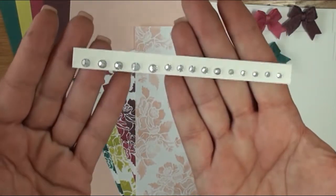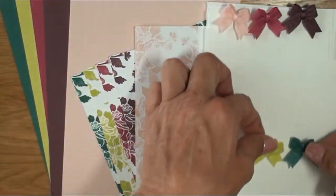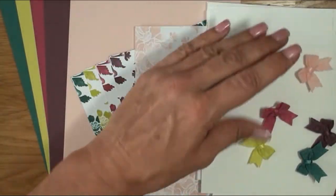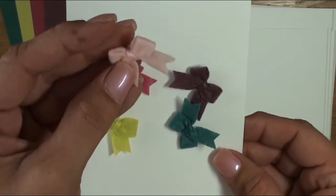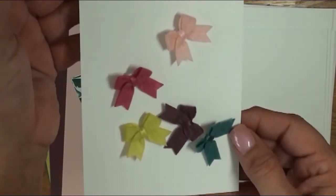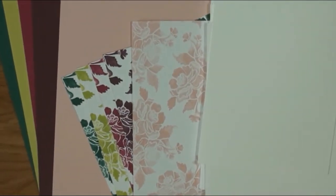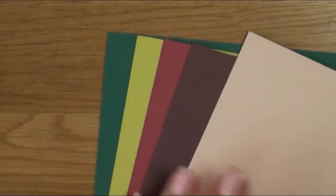I also have 15 rhinestones — three on each card — because each kit lets you make five different cards. The bows you're looking at are the 2017 through 2019 in-color bitty bows embellishments, and those come in powder pink, berry burst, fresh fig, lemon lime twist, and tranquil tide. They have adhesive on the back and are felt — absolutely adorable.